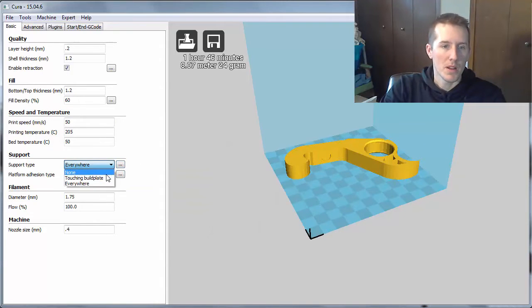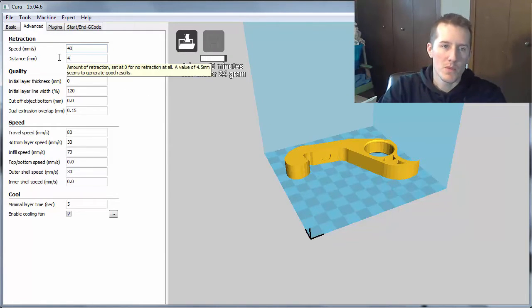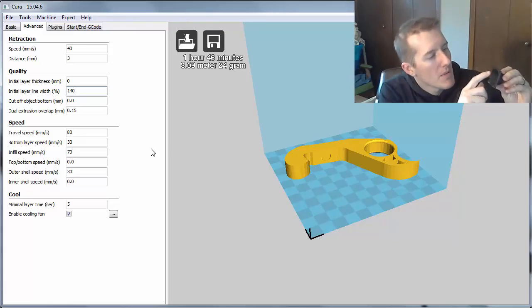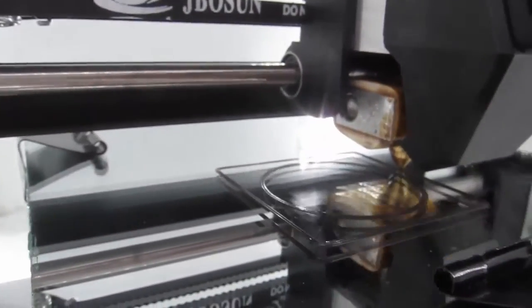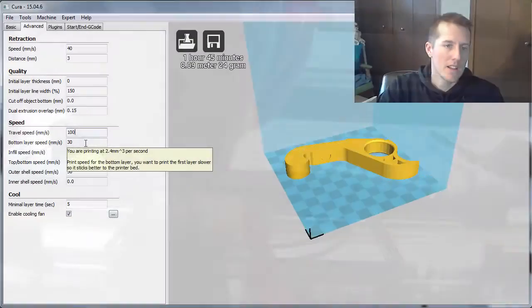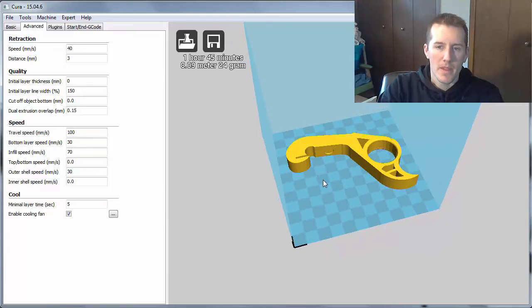Support — this part doesn't need any support, but for parts like the Yoda or the Link, you'll need support type everywhere. Shell thickness, I want to keep these pretty high to keep them nice and strong. Density I might bump up to 60 or 70. For initial layer thickness, it won't hurt to move this up a little to get extra filament on that first layer. With this PLA, no matter what you change, it's very versatile — everything seems to print well. Travel speed you can bump up to 150. I like to print the first layer a little slower, infill faster, and the outer and inner shell a little slower.